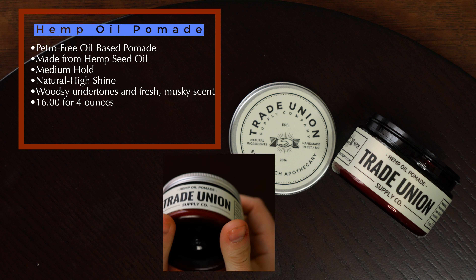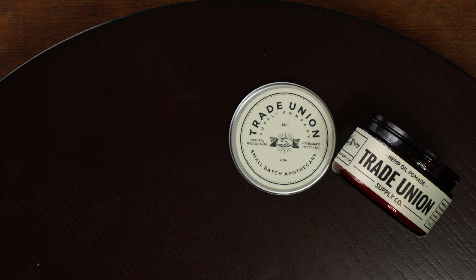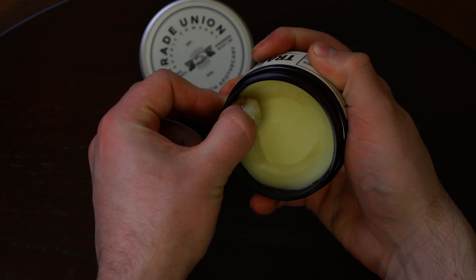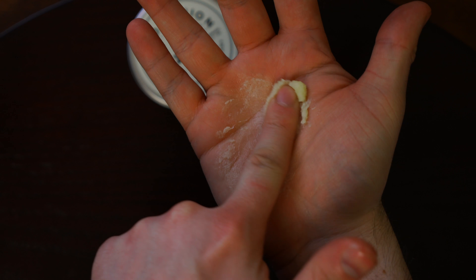It's also made to scoop easy and distribute evenly throughout the hair and remain pliable all day. Looking inside the jar we're met with a typical clay pomade in appearance, but it does slightly differ in the waxy feel it exhibits when it's first scooped out. Once it's in the palm though, it breaks down very easily with very little resistance.